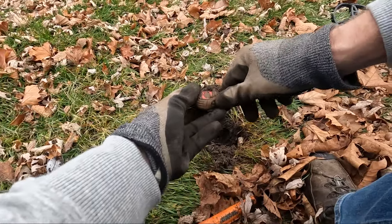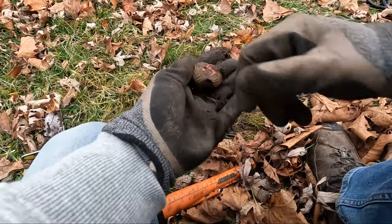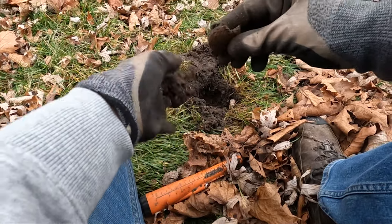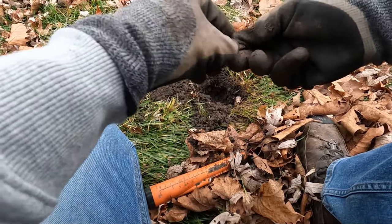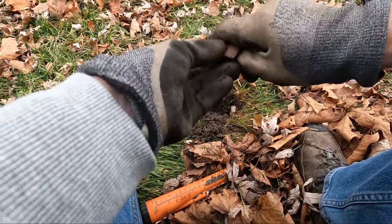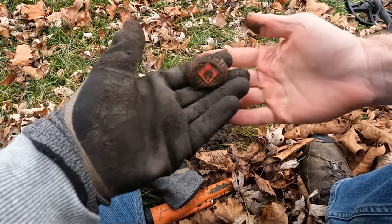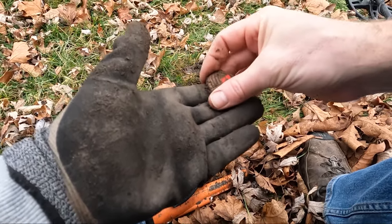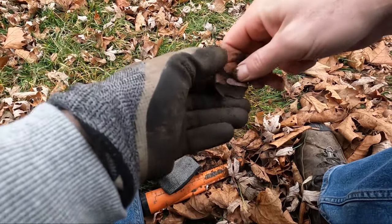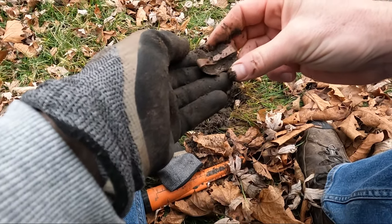Oh, look at this! It's a wolf scout badge — or excuse me, it's a wolf scout scarf slide. That's cool. Haven't found one of these in a long time. Really cool — check that out. Very nice. Not sure how old it is — cool.